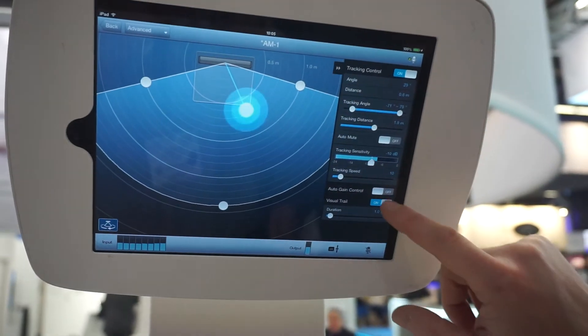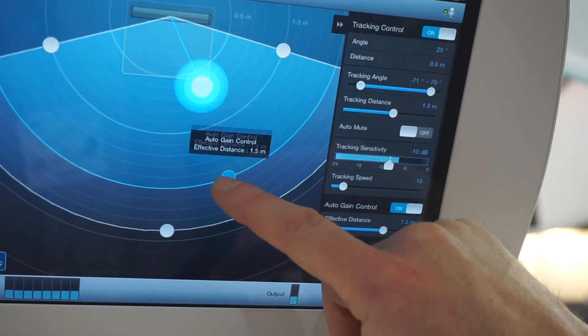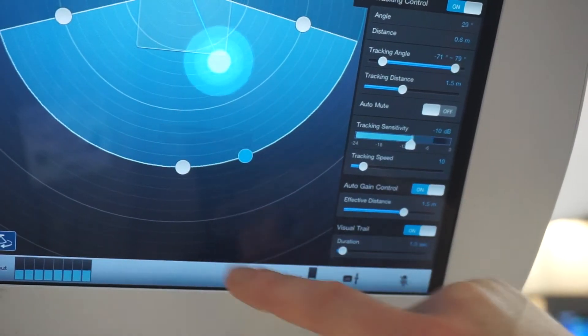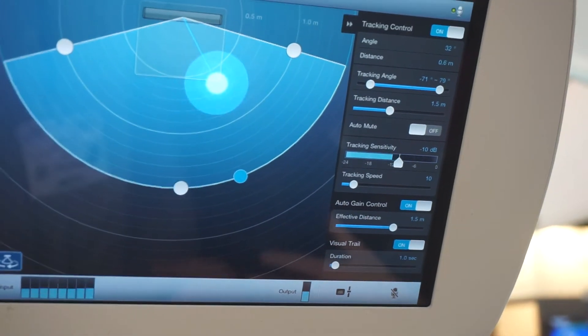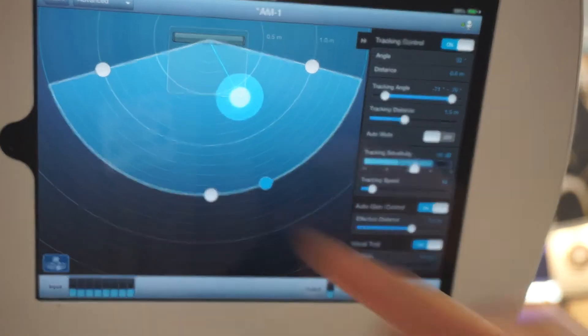So with automatic gain control, these are the parameters, and that will compensate for tall or short people, and people who speak louder or people who don't speak as loud.